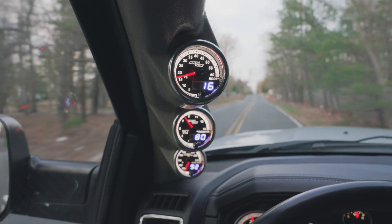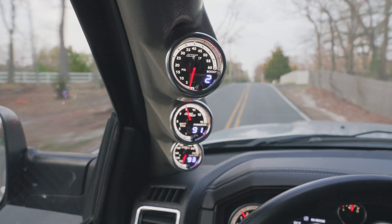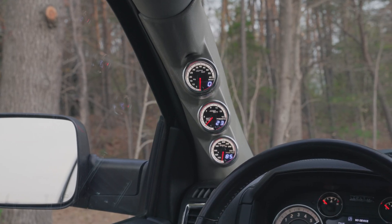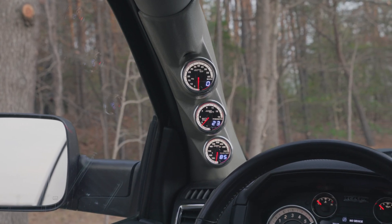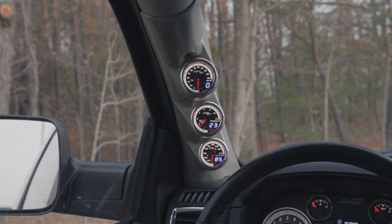In this MaxToe gauges installation video, we'll show you how to install a MaxToe match diesel gauge package, including a 60 PSI boost, exhaust gas temperature, and transmission temperature gauge, to your 2010 to 2018 RAM 2500 and 3500 4th Gen Cummins.